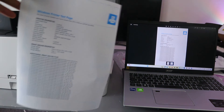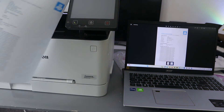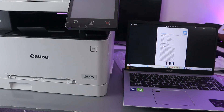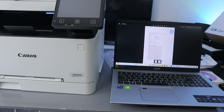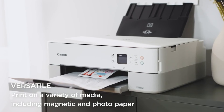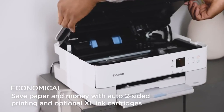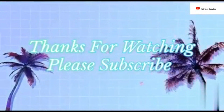There we go — this is the document we scanned and printed out from this printer. This is the original, and we scanned it, saved it, shared it by email, and also printed it out. If you're happy with this tutorial, please like, share, and subscribe — it helps the channel. Thank you very much and stay blessed.